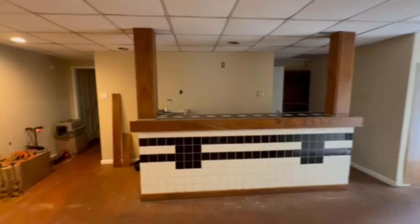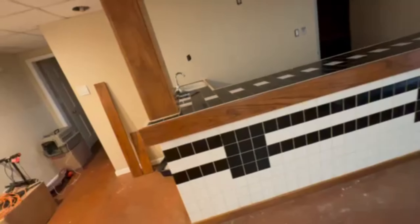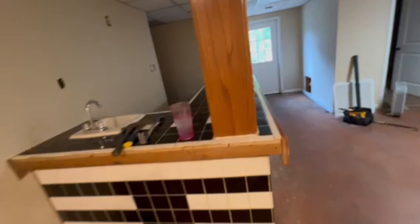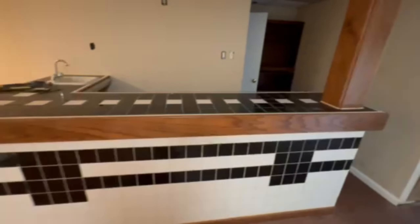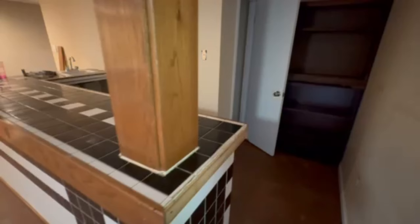This is Nancy with Fix This House and this is our basement. This is a bar that we're going to remove. I thought I would do a quick, maybe a time-lapse video showing the removal of this thing. I have helpers and it's kind of a tall, outdated style bar. We hope to turn the area into an Airbnb.